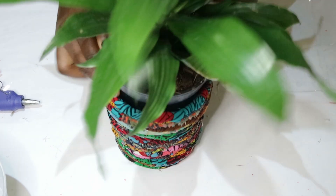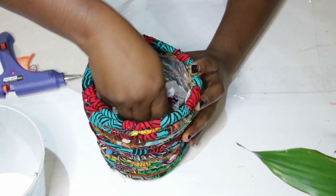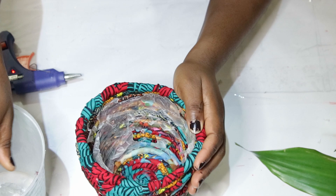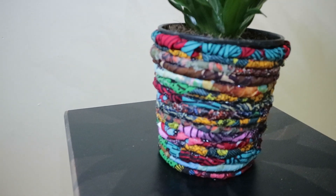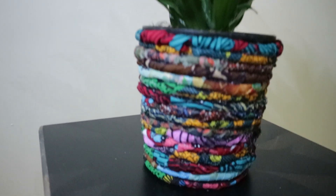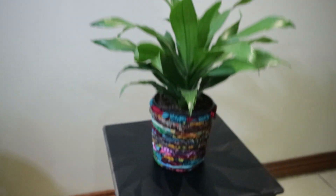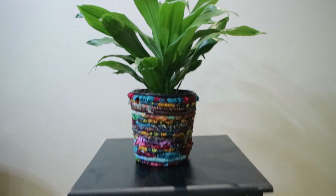Now you're done! Just place your plant in it. You can remove the parchment paper or leave it inside — I tried to get it out as much as possible but still had some left, which doesn't matter. Place your plant in and you have your perfect basket planter. I used my scrap fabric to make this beautiful plant basket. I hope you give it a try — let me know what you want to see me make next, give me DIY ideas and I'll serve you with tutorials. Thank you so much for watching, and don't forget to share, like, and subscribe. See you in my next video — bye!